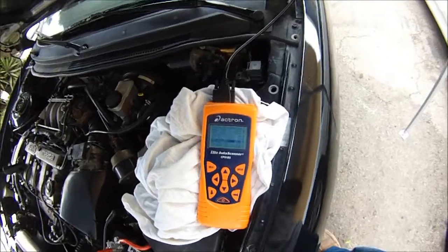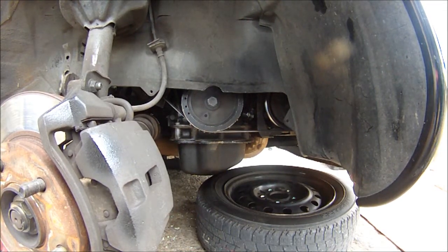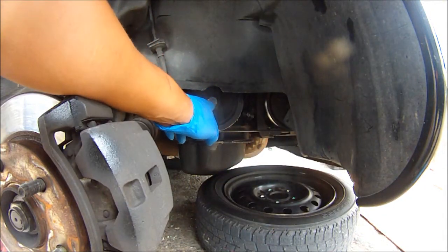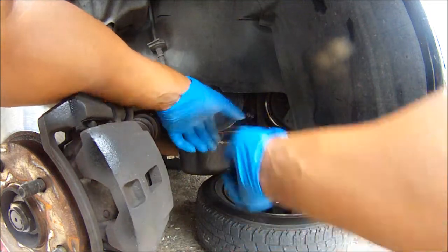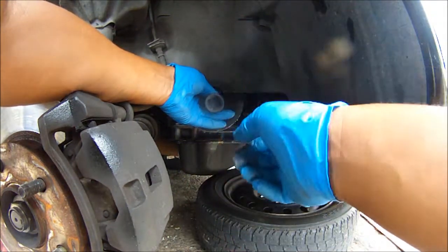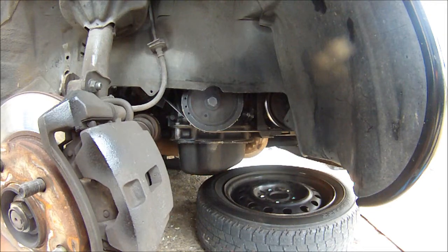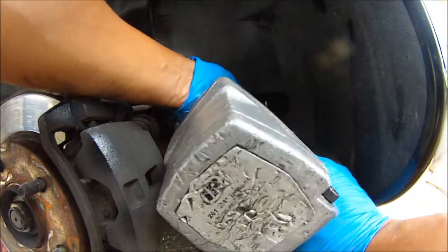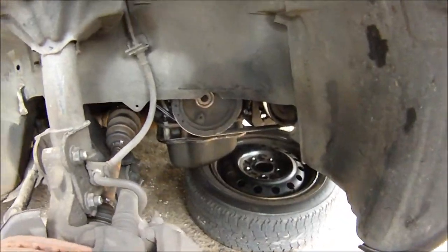Next step is to take off the crankshaft pulley. The crankshaft pulley bolt has serious torque on it, so you're going to probably need a crankshaft pulley holder, or you can set up a breaker bar going down and crank the engine to try to snap it loose. Or you can use a heavy-duty impact gun with good air pressure to bust that bolt loose, because it has a lot of torque on it.